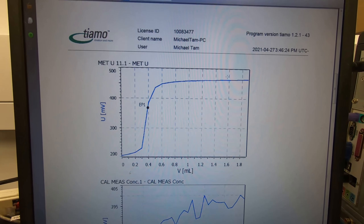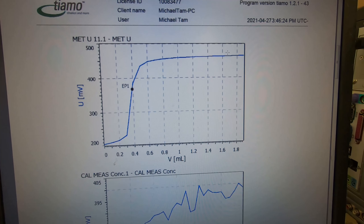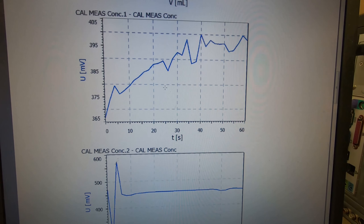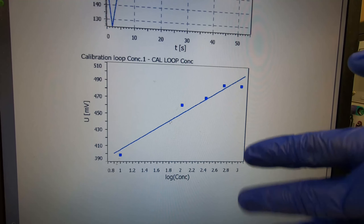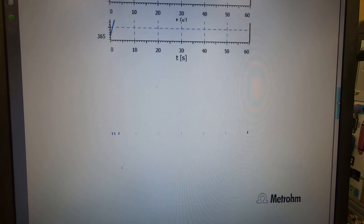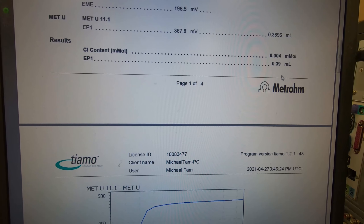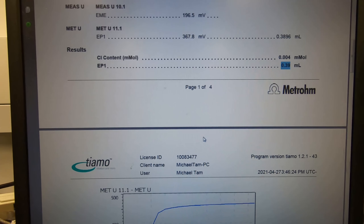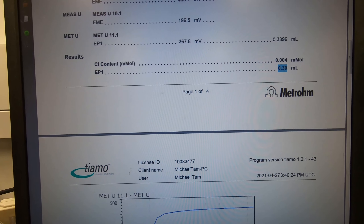The curve is automatically generated. After it reaches the end point it will run another 1 ml and then stop automatically. These are the calibration data - first, second, third - they don't matter. Only the end point matters. The result is set up so we don't need to calculate separately. This shows how much silver nitrate is consumed.